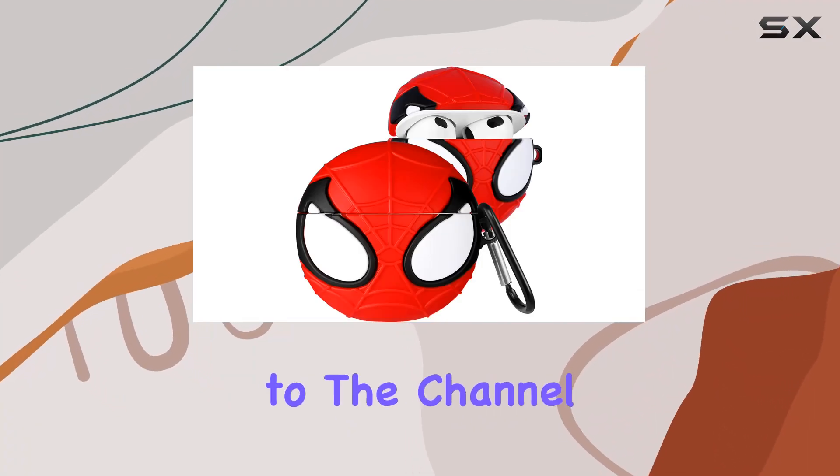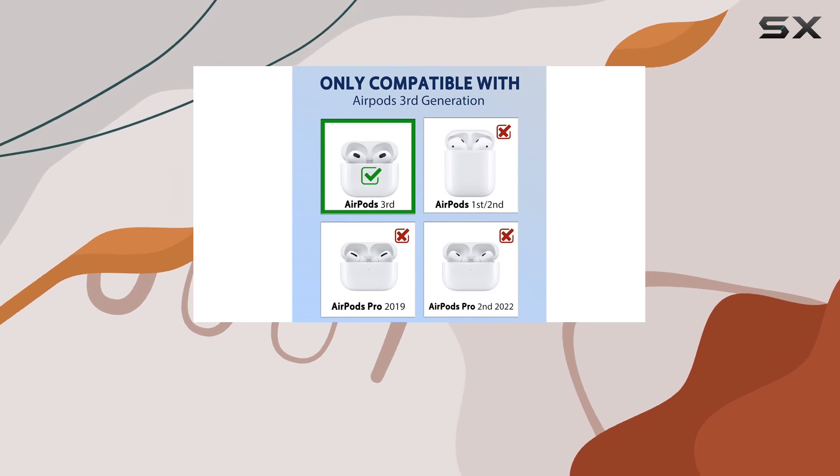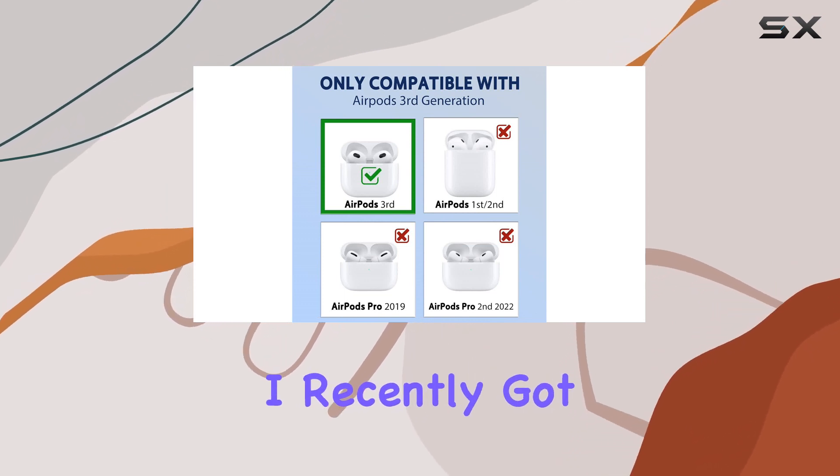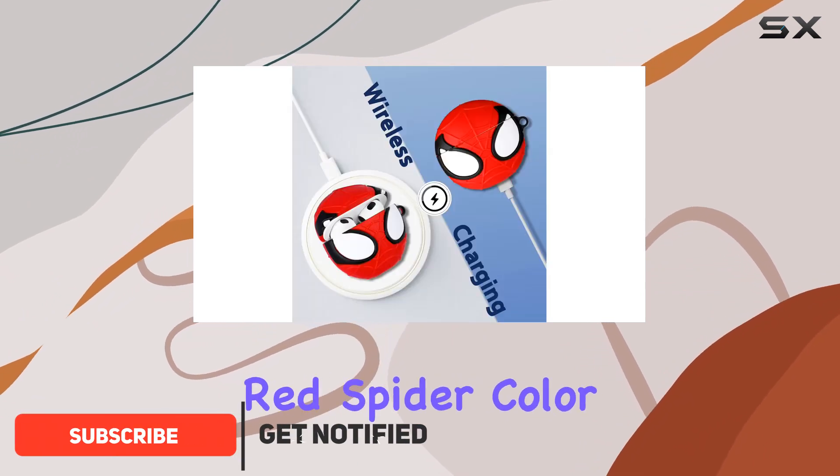Hey everyone, welcome back to the channel. Today, we're diving into a fun and stylish accessory for your AirPods 3rd generation. I recently got my hands on the Lupped Cute Cartoon Character Design silicone case in the eye-catching red spider color.